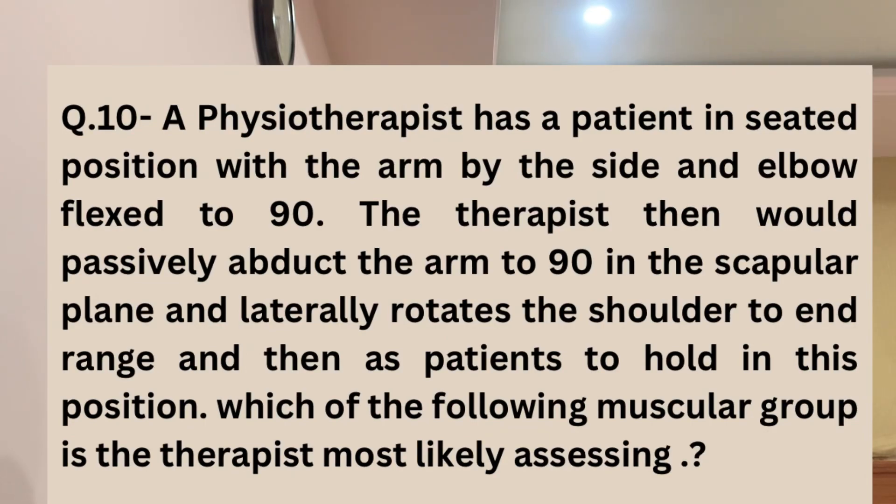The question says that a patient is in a sitting position with 90-degree elbow flexion. The therapist then performs abduction at the shoulder joint in a scaption pattern, and also performs external rotation at the shoulder joint.